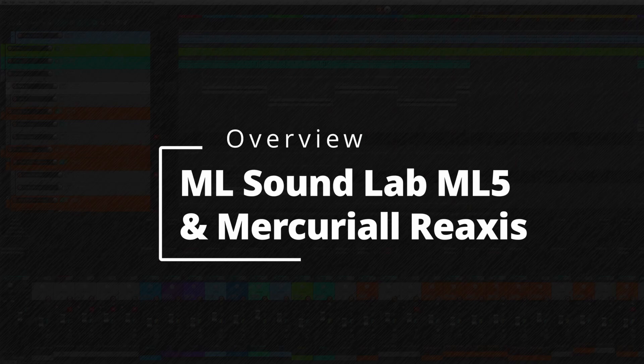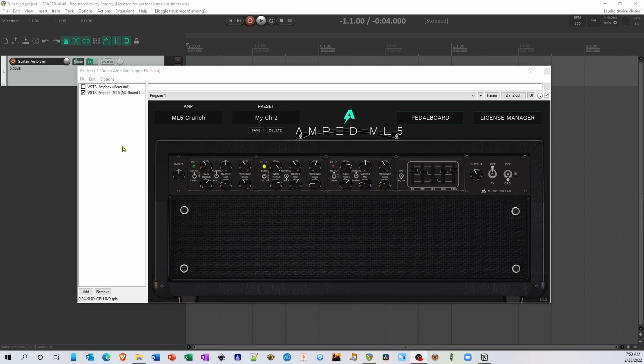If you're familiar with the Mesa Boogie Mark V amplifier, you know it has three channels with additional toggles for different amp modes. At the top of ML5, you can select the amp channel along with the channel's mode under the amp menu. For example, the Mark V has clean, fat, and tweed on channel 1, which you can see as corresponding amps under this menu. You can also bring up presets under the preset menu or create your own. On each channel, you can dial in the gain, master level, presence, treble, mids, and bass — just like the real amp.